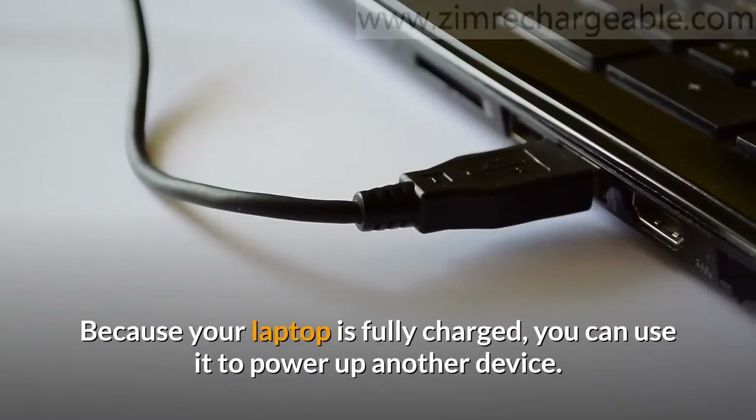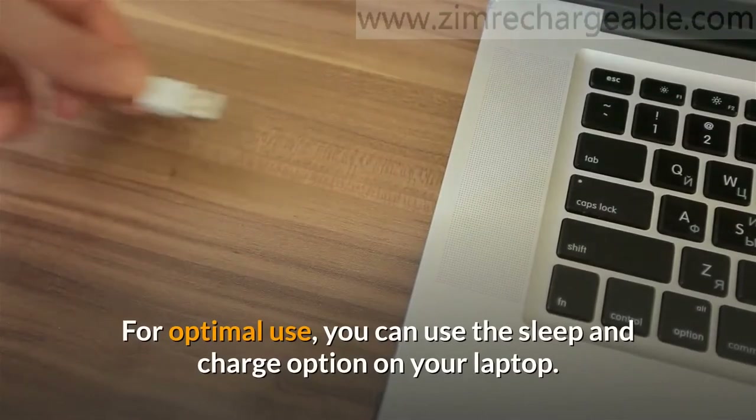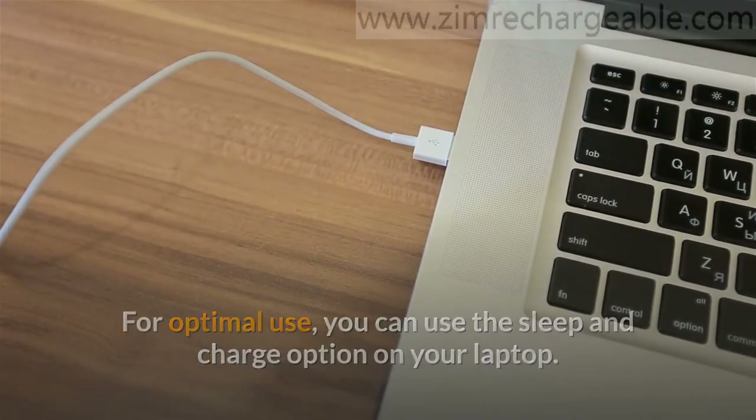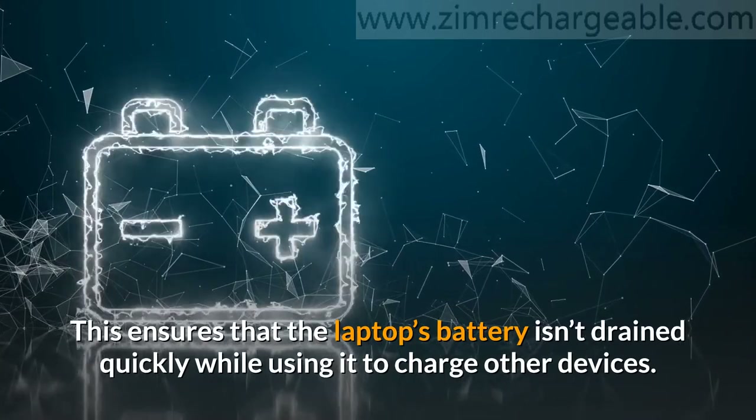Because your laptop is fully charged, you can use it to power up another device. For optimal use, you can use the sleep and charge option on your laptop. This ensures that the laptop's battery isn't drained quickly while using it to charge other devices.